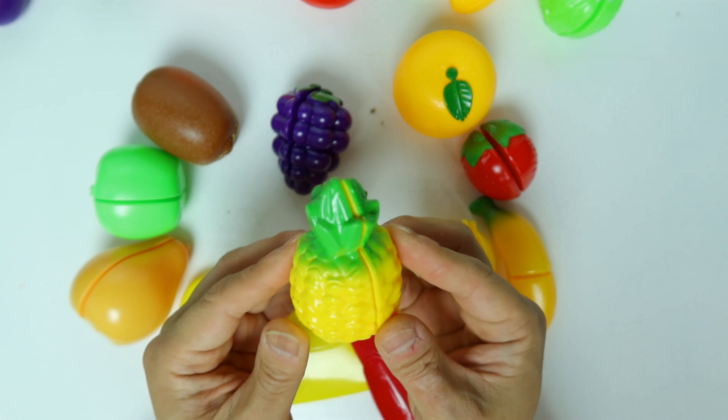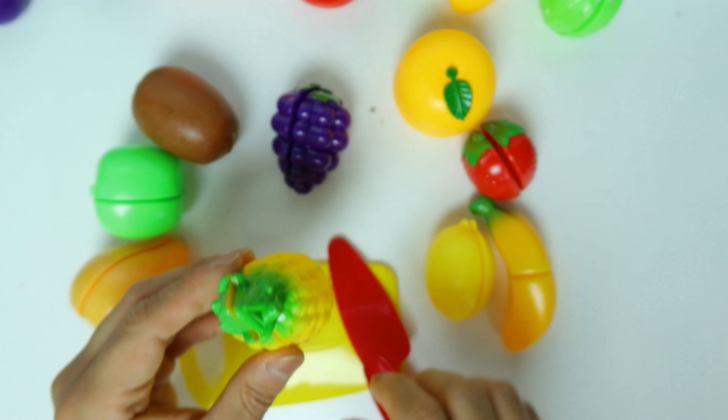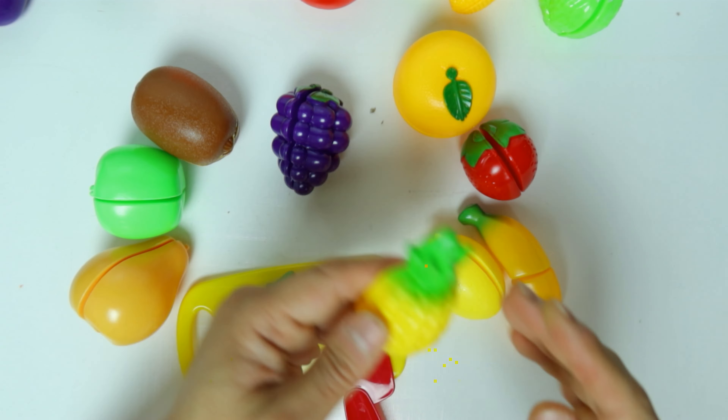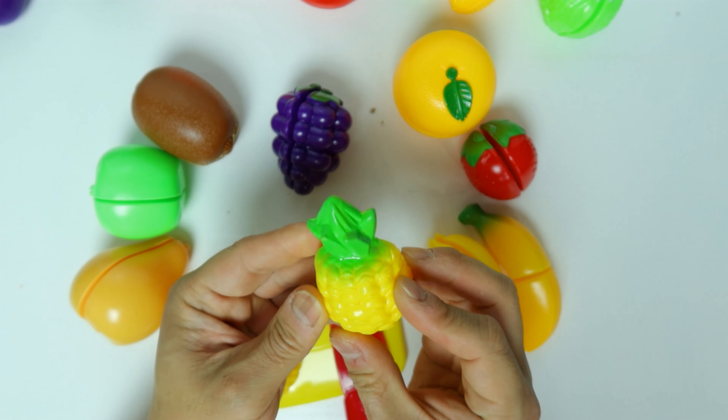We have another yellow fruit. It's a pineapple — it's very sweet. Let's cut it open. The pineapple is in half.